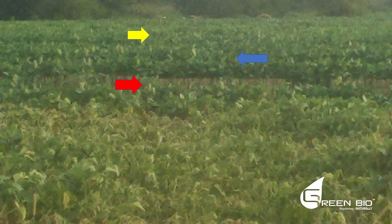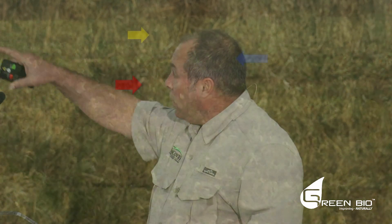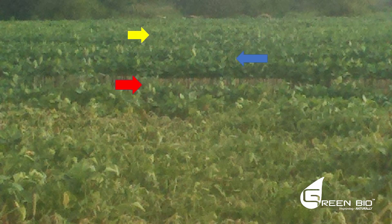In 2012, hay was in such short supply that the price for wheat straw skyrocketed. This farmer decided to harvest and sell the wheat straw before planting soybeans. The line you see between the good soybeans and the poor soybeans is where the swather broke down. Rather than wait to fix it, they planted the beans into the remaining stubble without baling. Look at the difference.